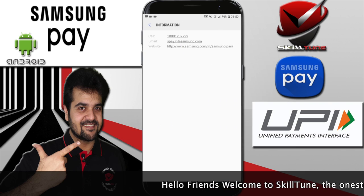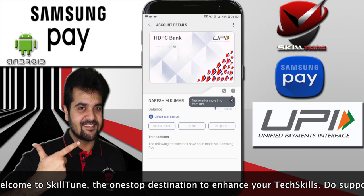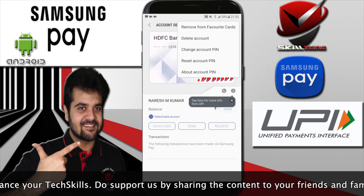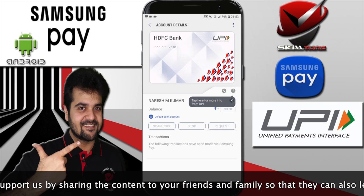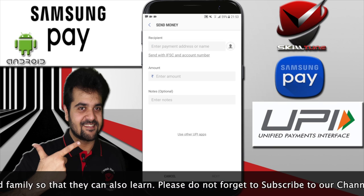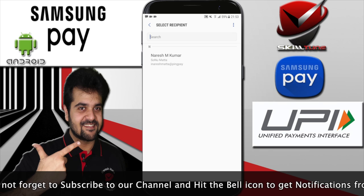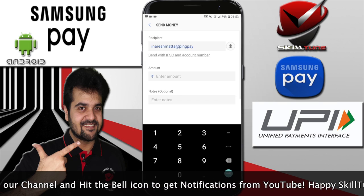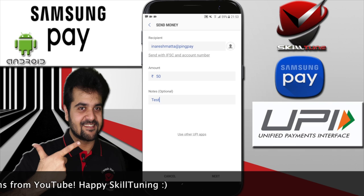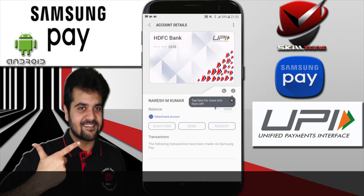If you click the 'i' button you will get the customer care details to contact Samsung. In the menu bar at the top, there are options to change your PIN, reset the account PIN, and more. To send money, click 'Send Money', enter the username you want to transact with, enter the amount — you can also save contacts for UPI. Once you confirm, within a fraction of seconds the transaction is completed.